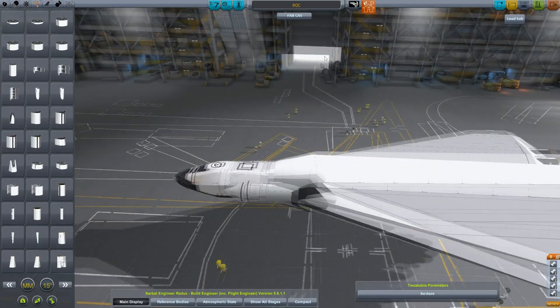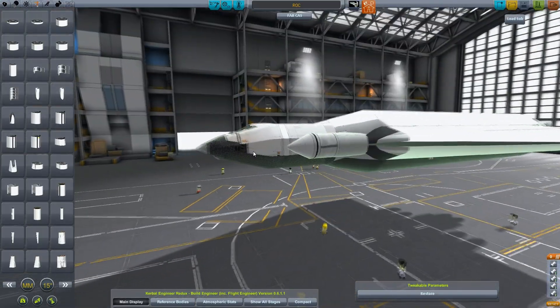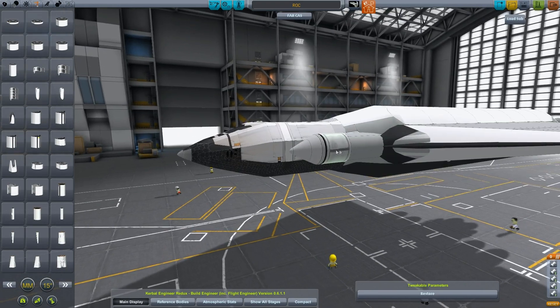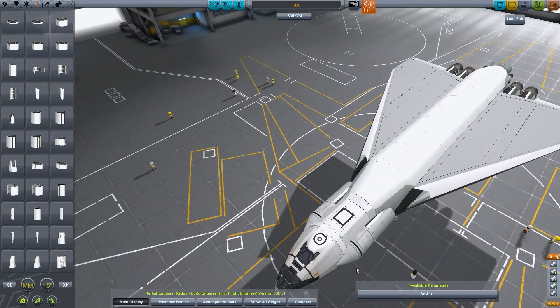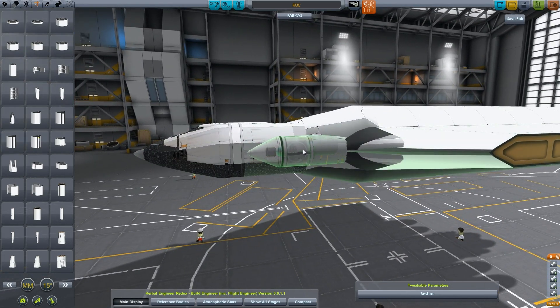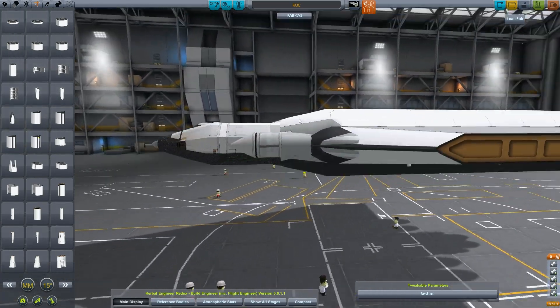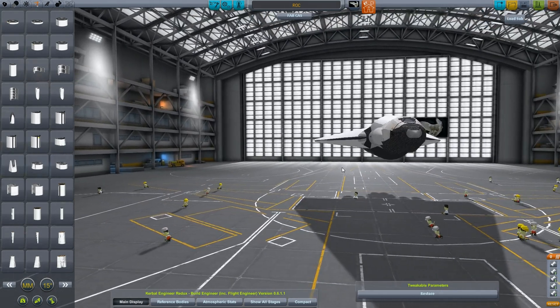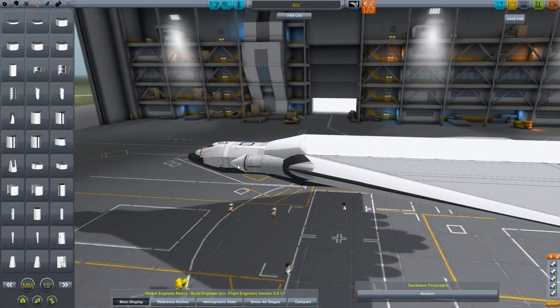That looks kind of fat. I wonder if I could actually extend this out — let's take a look. If we ease it forward so it kind of blends in. No, that doesn't really work. We'll push it back. Now we have a couple of docking ports. Two docking ports, probably better than one.